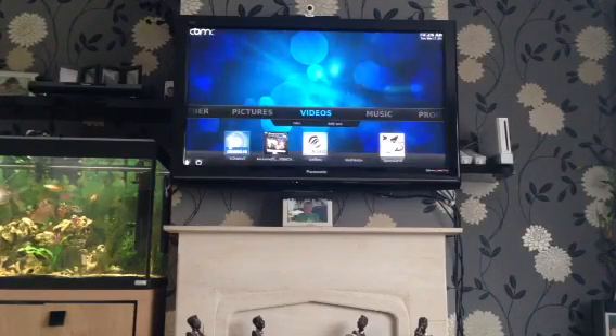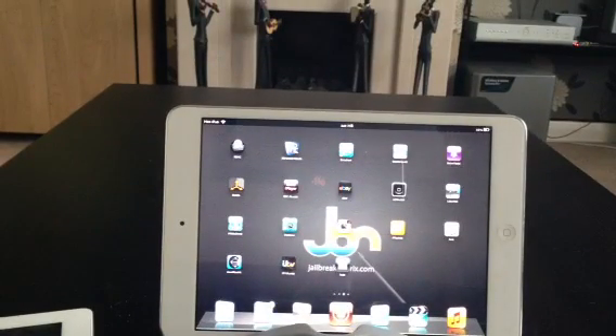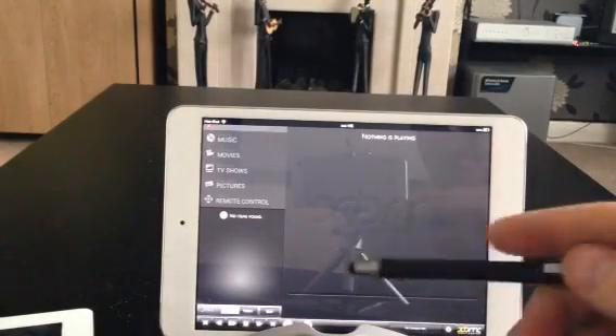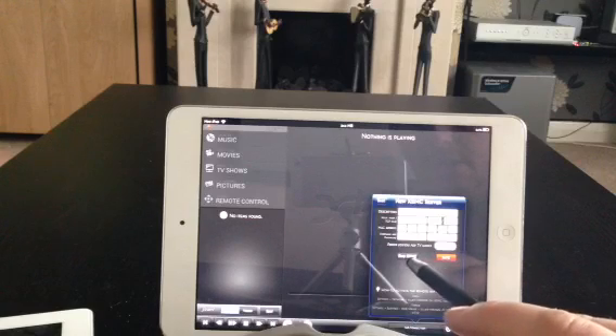Now I'm going to show you how to use your iPhone, iPad, or iPod Touch as a remote control. First, head to the App Store and type in XBMC Remote — it's a free app. Download it and get it on your springboard. I'll show you on my mini iPad. When you open it, you'll see a red indicator in the top left, meaning there's no connection. Go to the bottom right corner where it says No Connection, and hit that.